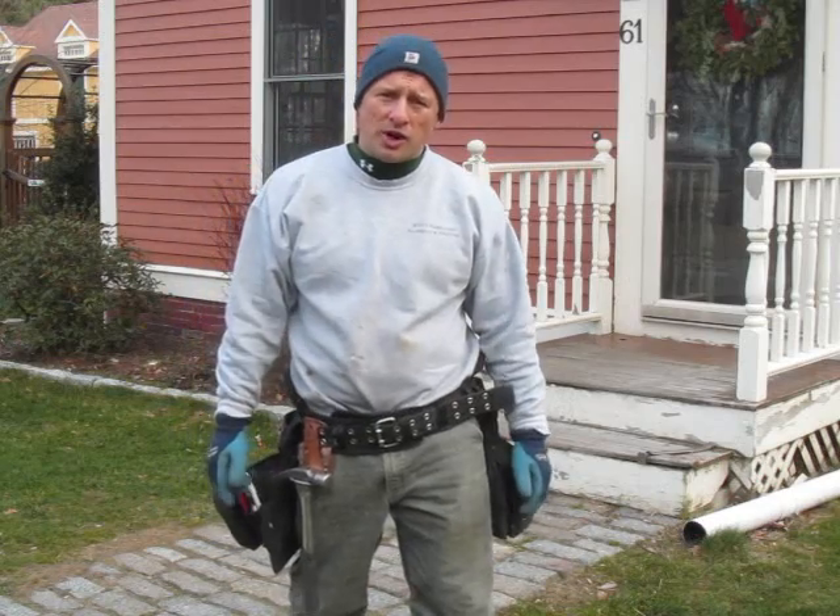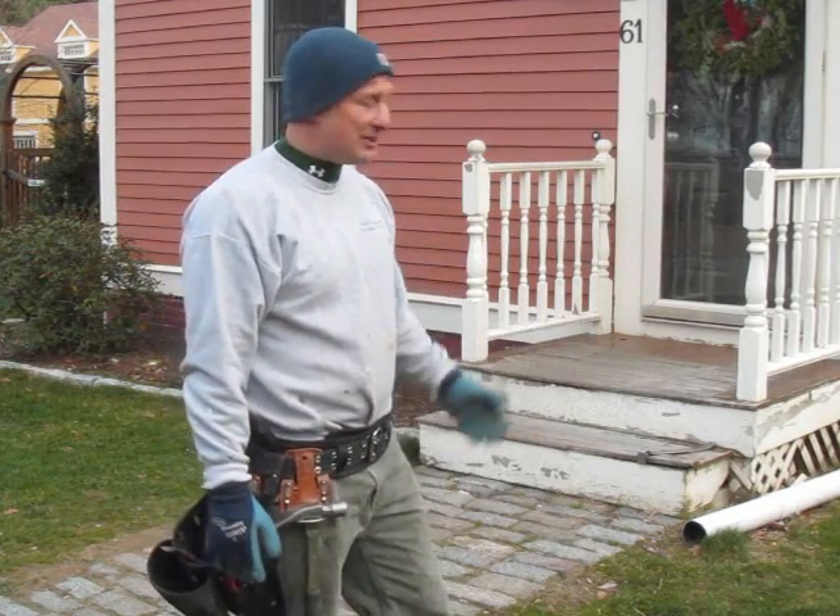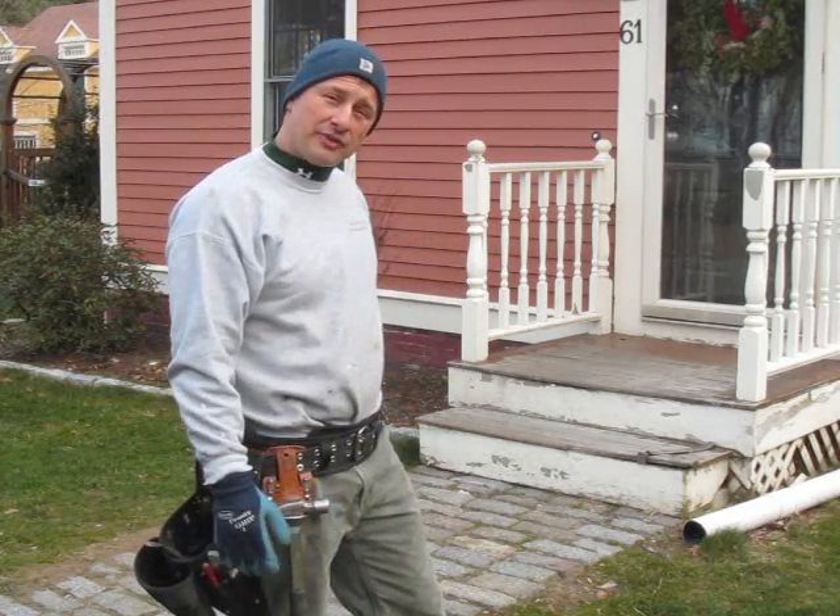Hi, I'm Rob Robillard, you're at ConcordCarpenter.com. It's a balmy 32 degrees here in Concord, Mass. And today we're going to be tearing off this porch and tearing out this walkway.